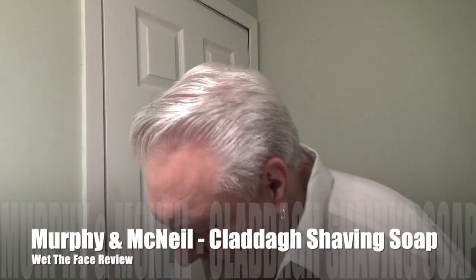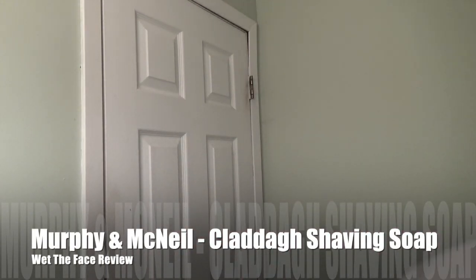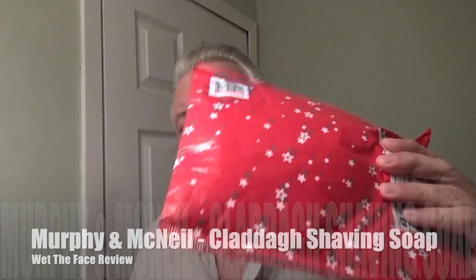Everybody, welcome back to Wet the Face, glad you're here. Today I have something, and I'm going to reach over here and grab it. I was sent a package by Ben Moran, who is a very generous man. He sent me these to do a demo with, and I'm going to pick out one of these to do.